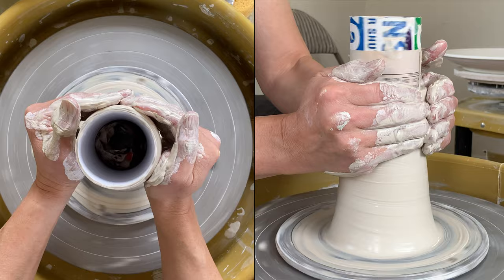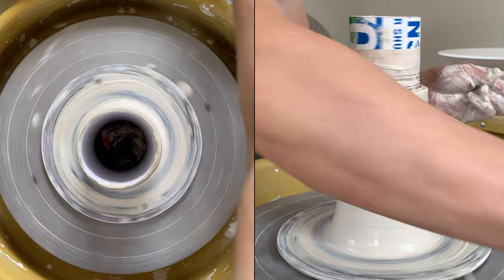Right now the whole piece is fitting. You want to remove all the slip and also the finger marks.